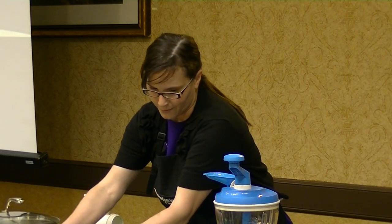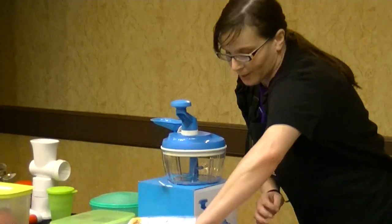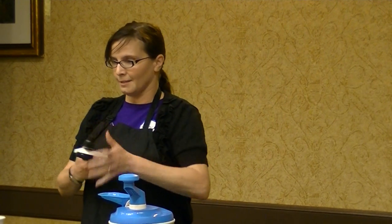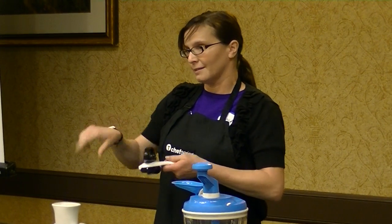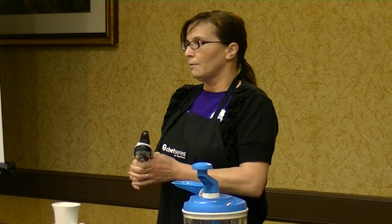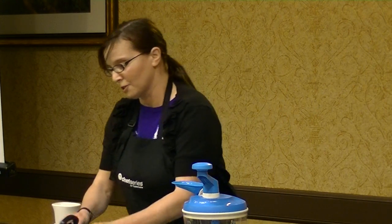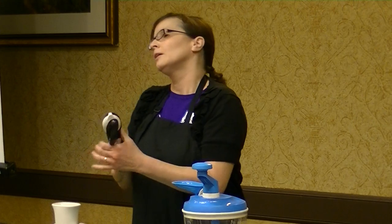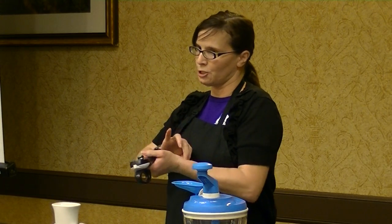Another thing I wanted to share is our can opener. It's fantastic — you can use it right-handed or left-handed. Instead of cutting the lid, it breaks the seal, so you're not going to cut yourself when you pull it off. You take this little edge here, close it, lift it up, and you can see it's just cutting the seal, giving you a safe edge.